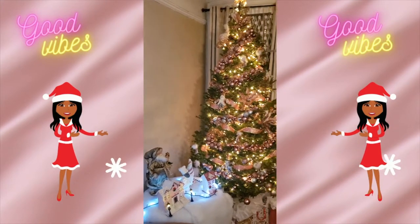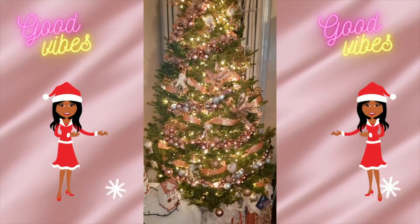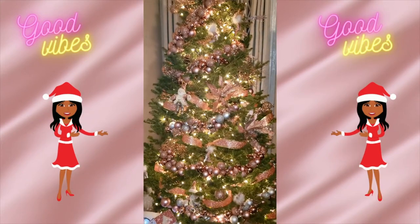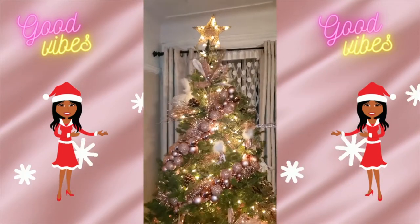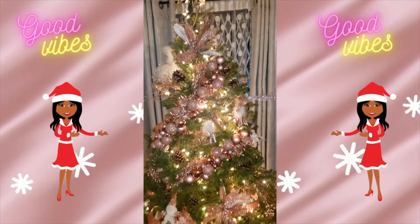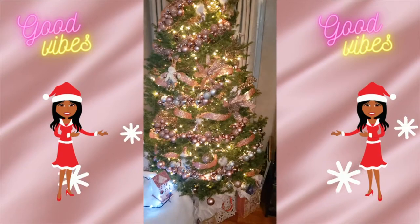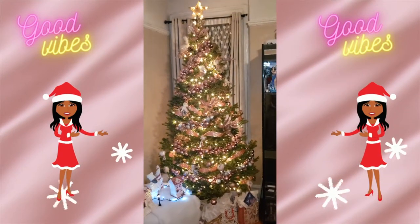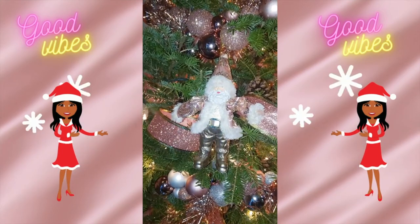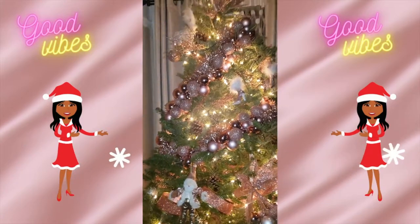I just want to show you my whole theme Christmas tree and the way I decorated it. In this video, I won't be showing you exactly how I decorate it, but I wanted to show you the theme I was going for so you can understand why I created these three items — this rose gold, white, pink Christmas mini village themed vibe to add to my rose gold Christmas theme.